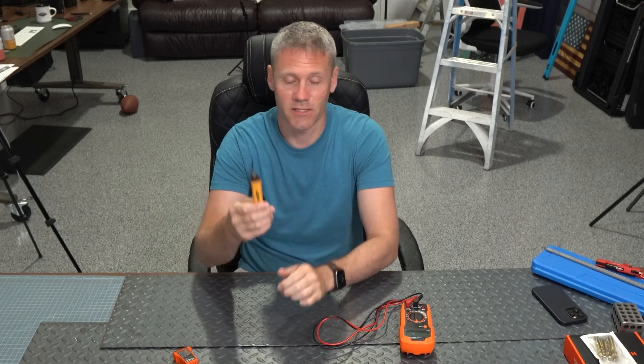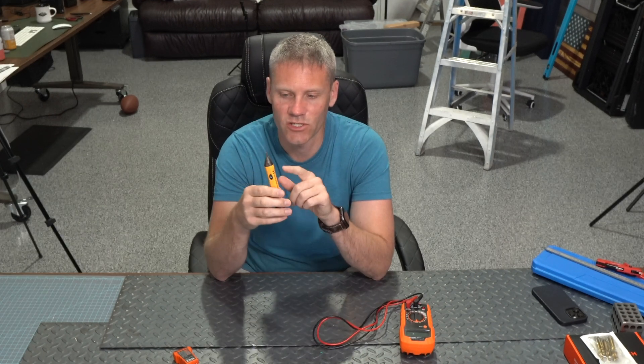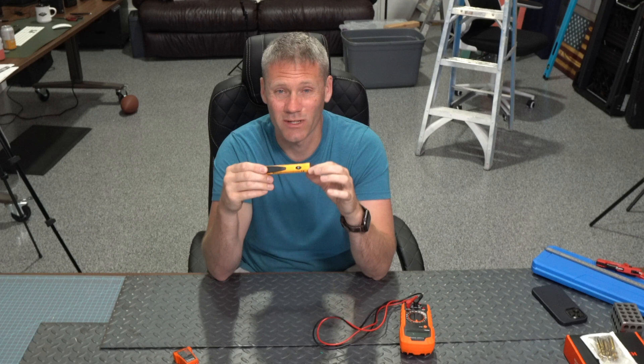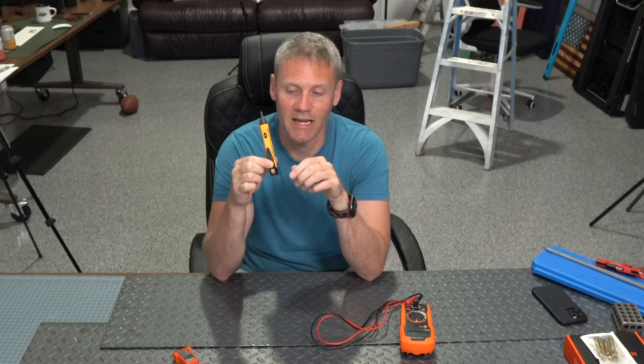This guy is awesome especially if you're going to be switching out light switches. They tend to go out over time, and with smart homes now a lot of people are switching those out. This is just a quick and easy way to identify which line is hot or if a line has power. I wouldn't always rely on this — I think it's safer to use this — but in certain applications it's going to be quick, easy, and efficient.